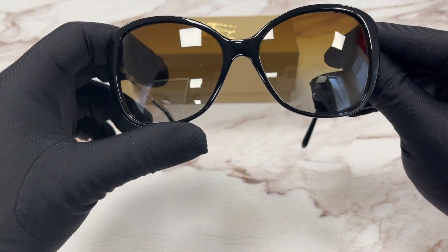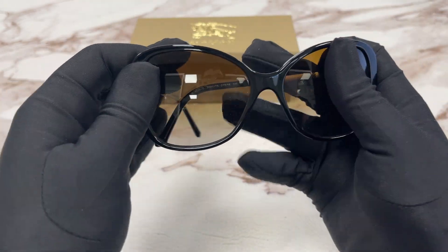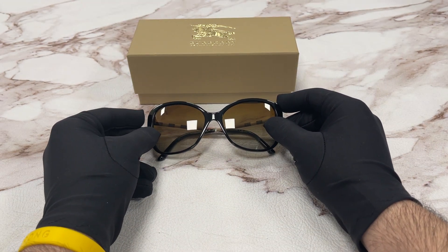The lenses are polarized, brown color, gradient. The style of this frame is Fashion Butterfly and this frame is flexible.